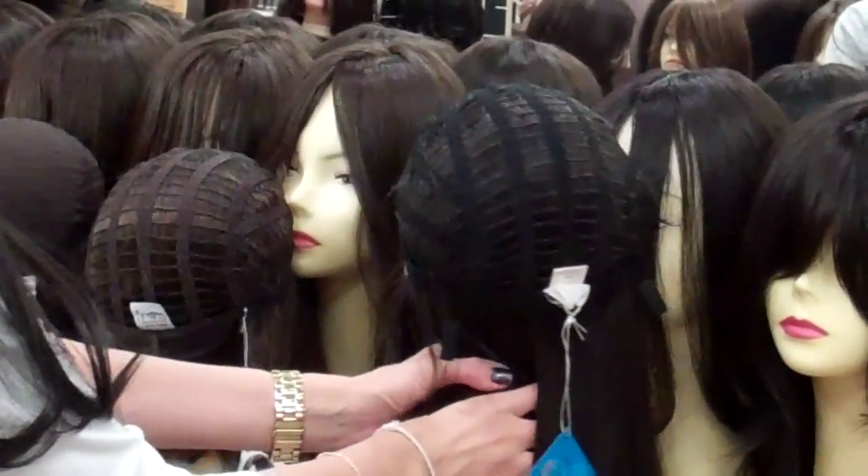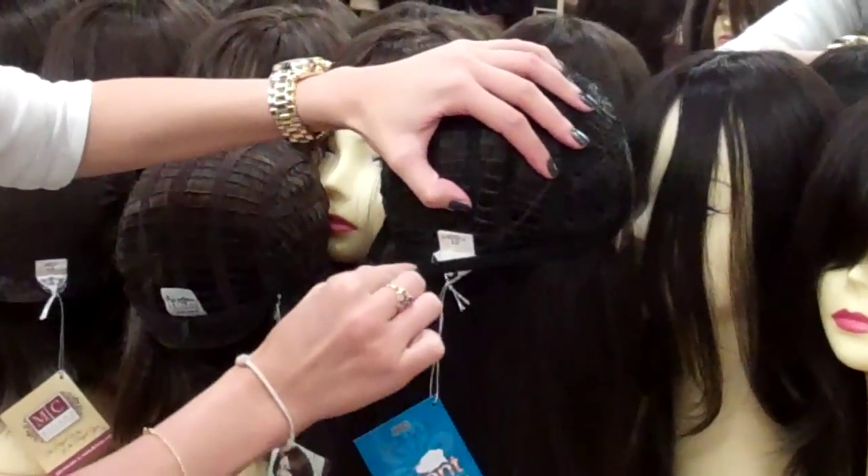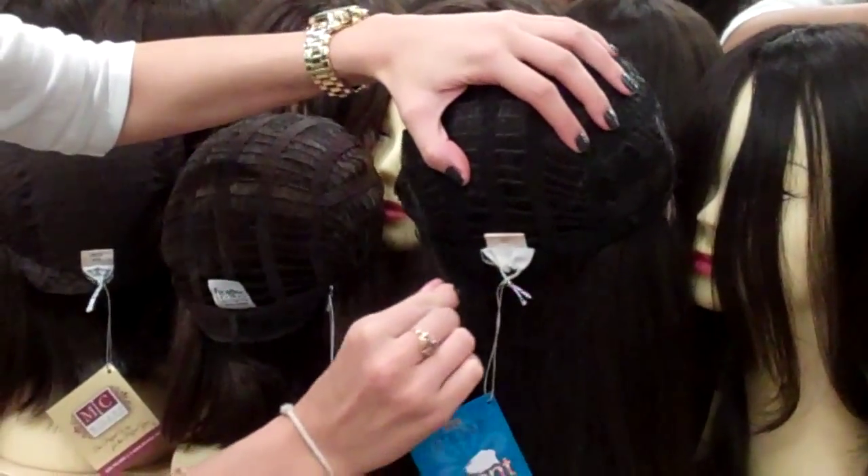And then on our eye front wig, we have a Velcro. So you just pull up the elastic and put the Velcro in place where it fits tight, and that can help.